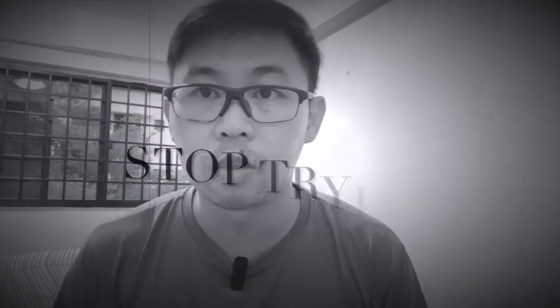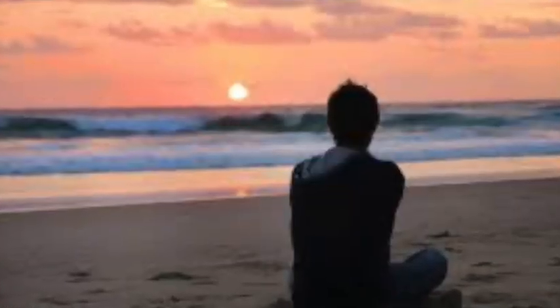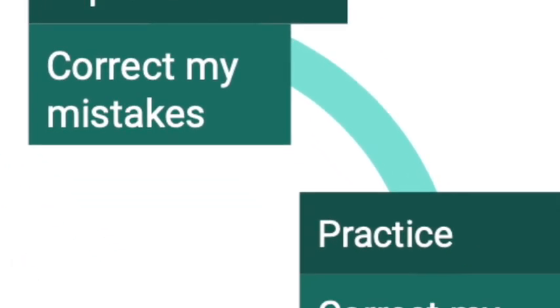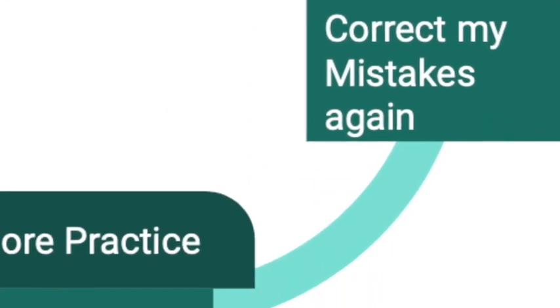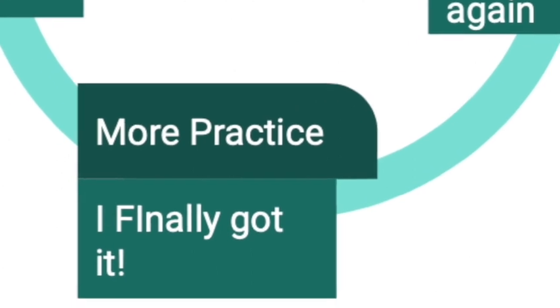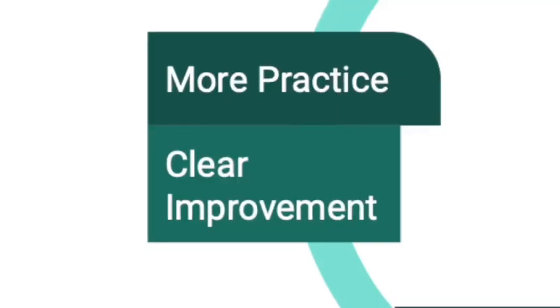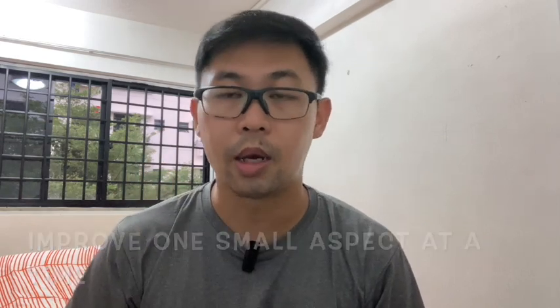Stop trying, start reflecting. Stop trying and doing the same wrong things again and again. Instead, start reflecting every time you make a mistake — how can I improve? Correct it. Practice. Made another mistake? Correct it. Practice again. It gets much better because the desired result is being attained. Practice the correct way, and that's how you create a cycle of continuous improvement.